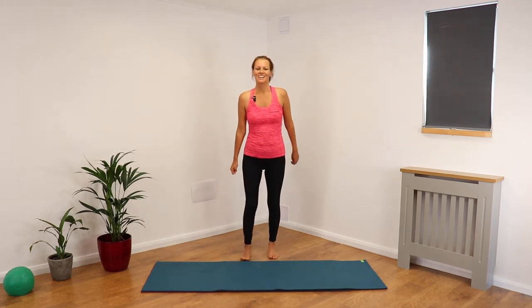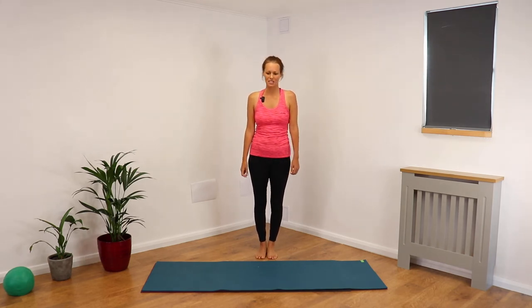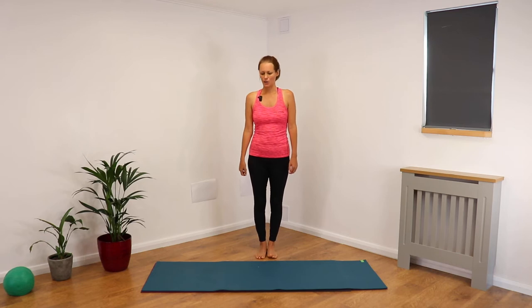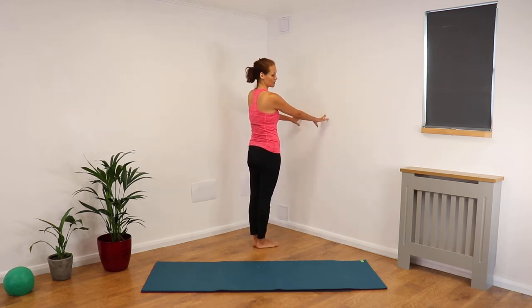Hello, how are you doing? We are back with our exercises that we can do whilst the kettle's boiling or while we're cooking dinner. So here goes — up to your counter, holding on to your counter side.